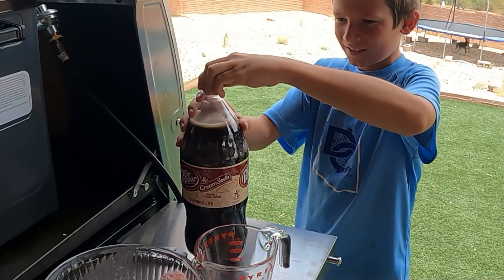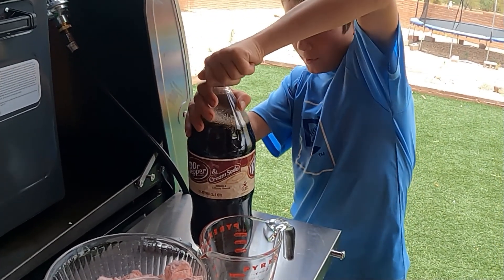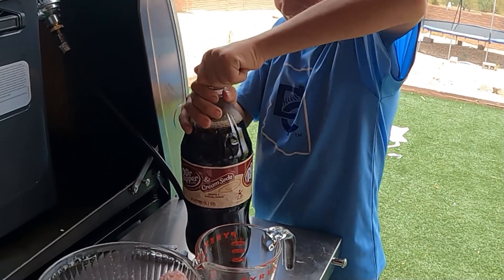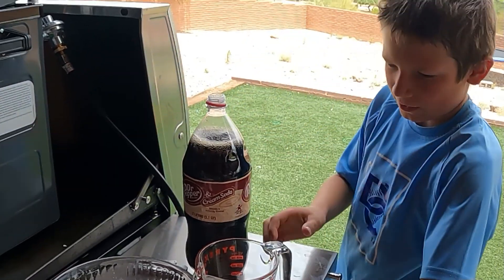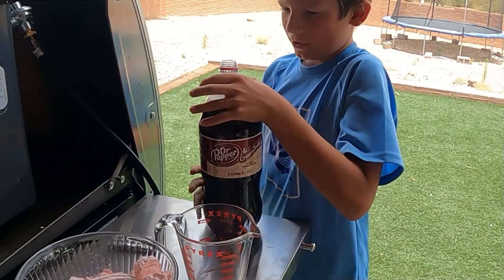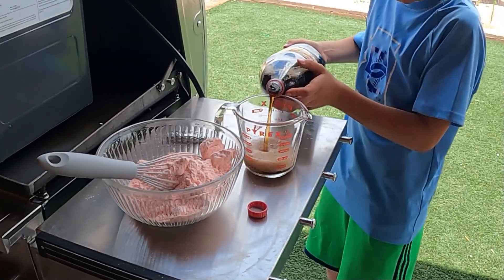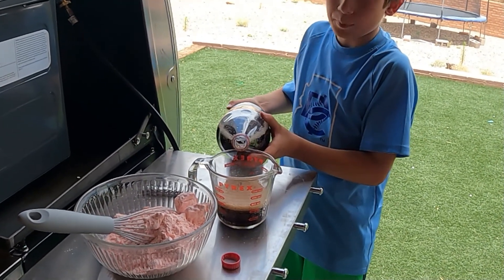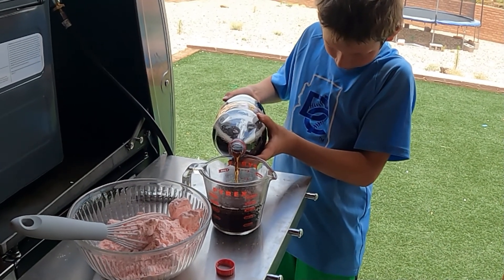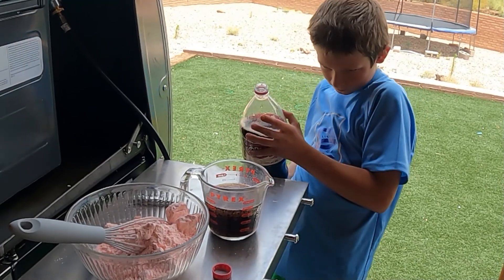Now that all the air is out, you're going to open it up. You're going to want 12 ounces, which is half a bottle — which is a cup and a half. Be very careful pouring — like that. You need 12 ounces, no more, no less. The bubbles do not count as soda. I need 12 perfect ounces — a little bit more — that's perfect right there.